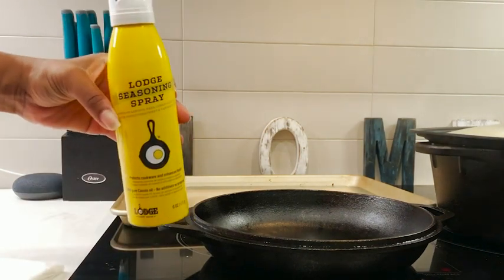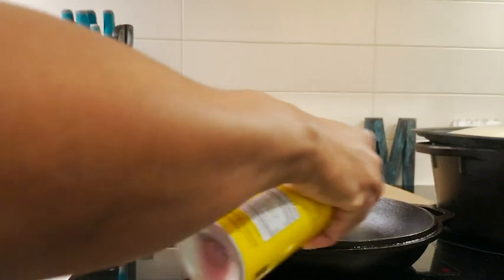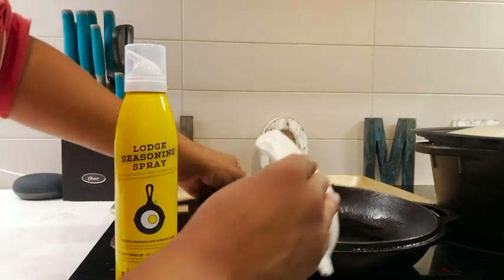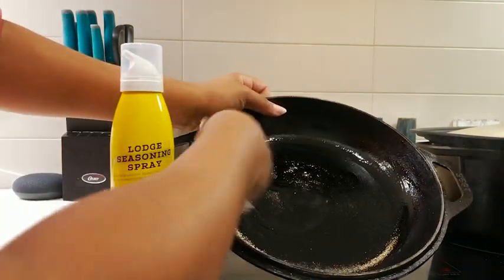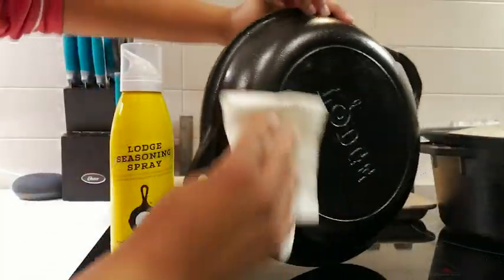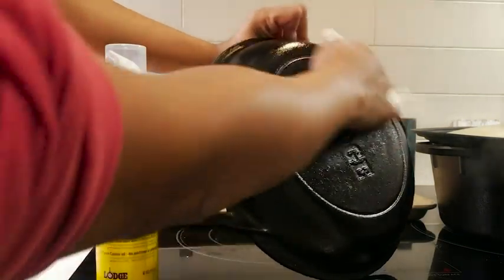I make sure to get every single nook and cranny. You do not want to miss any spots because seasoning is very important for cast iron skillets. Just use a paper towel and really make sure you get every single surface of your cast iron cookware.